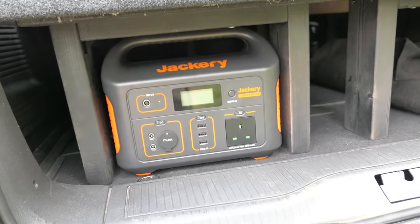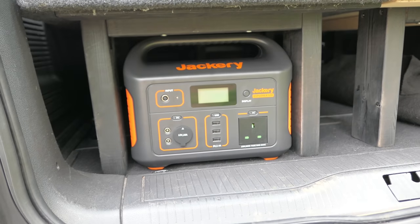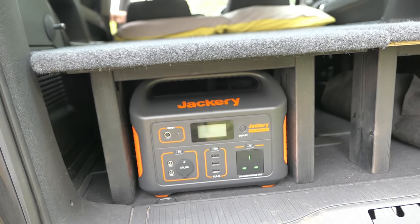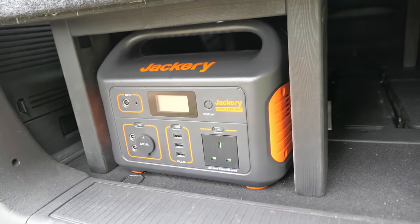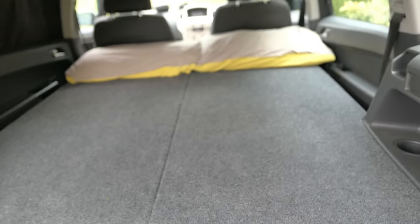Hopefully we're going to be away in August in this. Those of you who watched the Wales video - we spent six days living on the road with a car camper, doing a mixture of wild camping and car camping, and really enjoyed it. So that fits perfectly in between the legs at the back - I measured it partially to fit that in there. When you're building stuff, things need to fit.